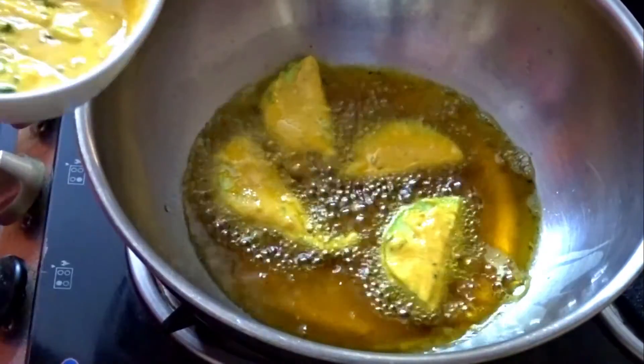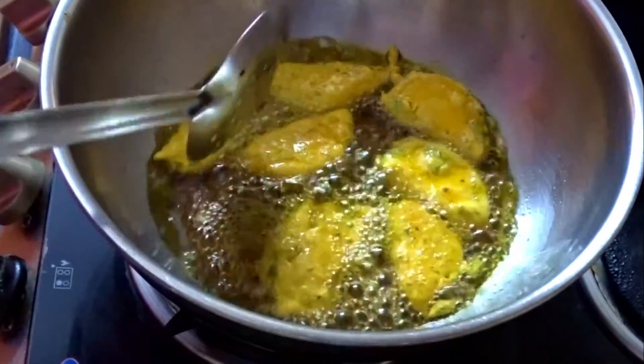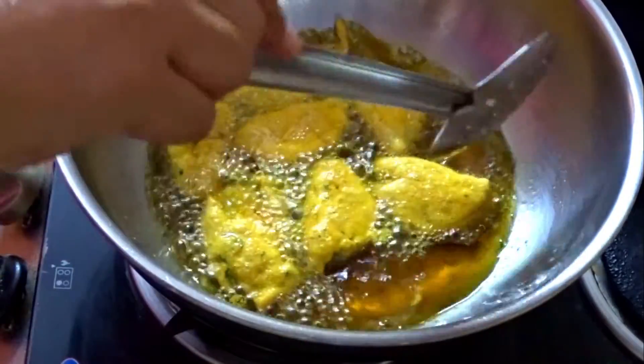When one side turns golden brown, we turn it to fry both sides until they are crisp and golden brown.